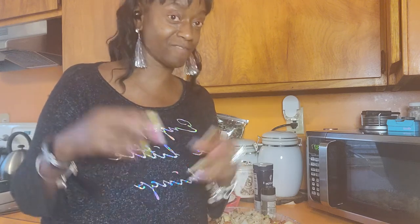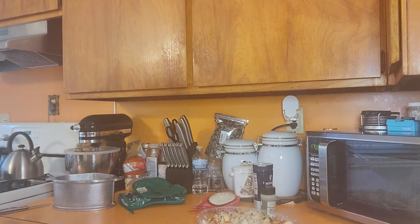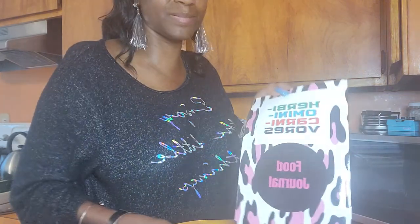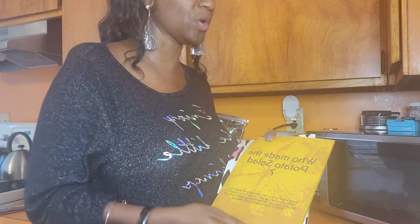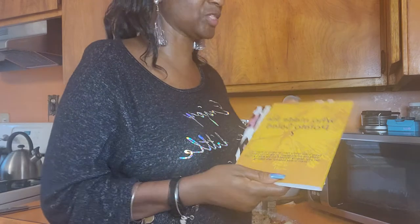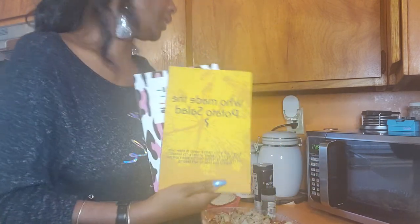My YouTube channel is called Cooking with Nails. If you're watching these videos and want to record some of these recipes, I do have books from my website. I've also got food journals - it's not a cookbook, it's a food journal where you can write in recipes from other people. One is called 'Who Made the Potato Salad' - because especially when Black people have a cookout, that's the first thing we want to know: who made the potato salad, because we don't eat everybody's.